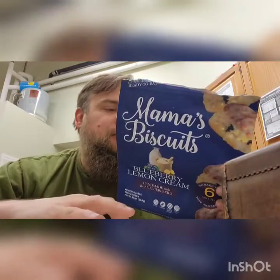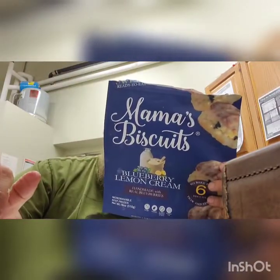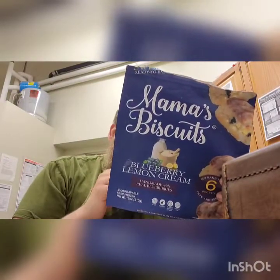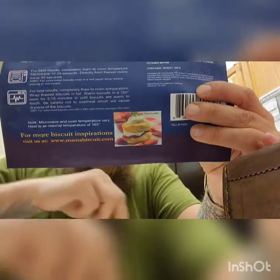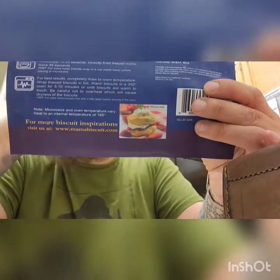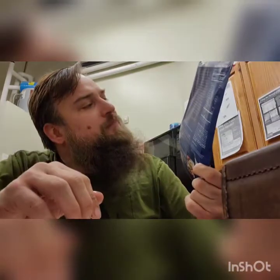Thank you, Trader Joe's, for bringing these to us! That strawberry shortcake in the back — that would be awesome, using these for a strawberry shortcake. You know, like those little angel food cakes in little circles — for things like that.